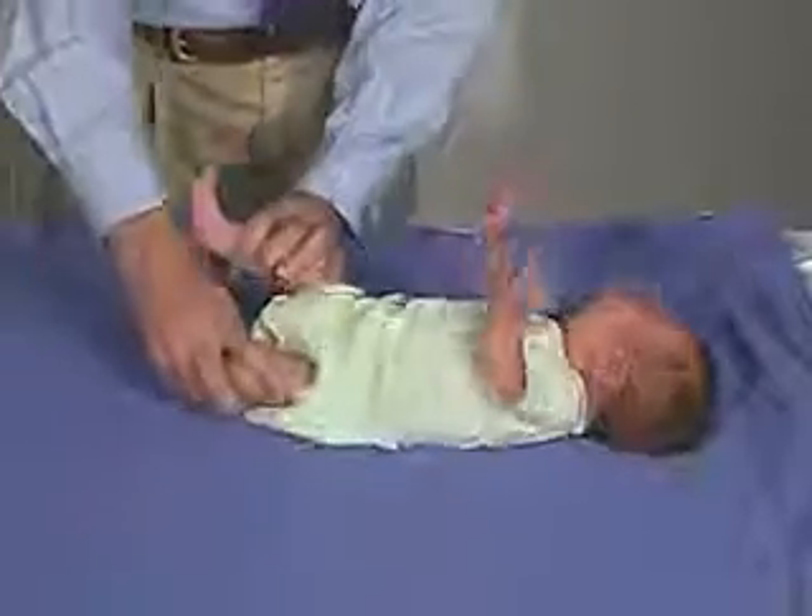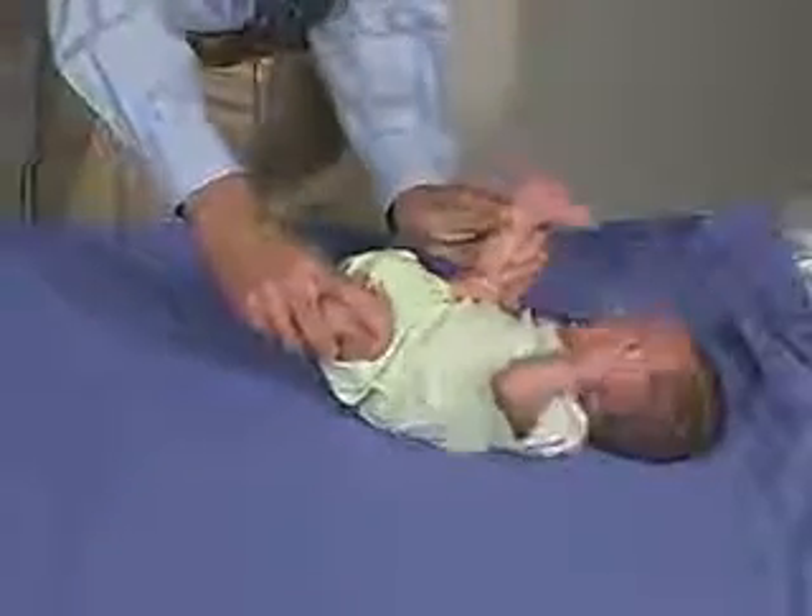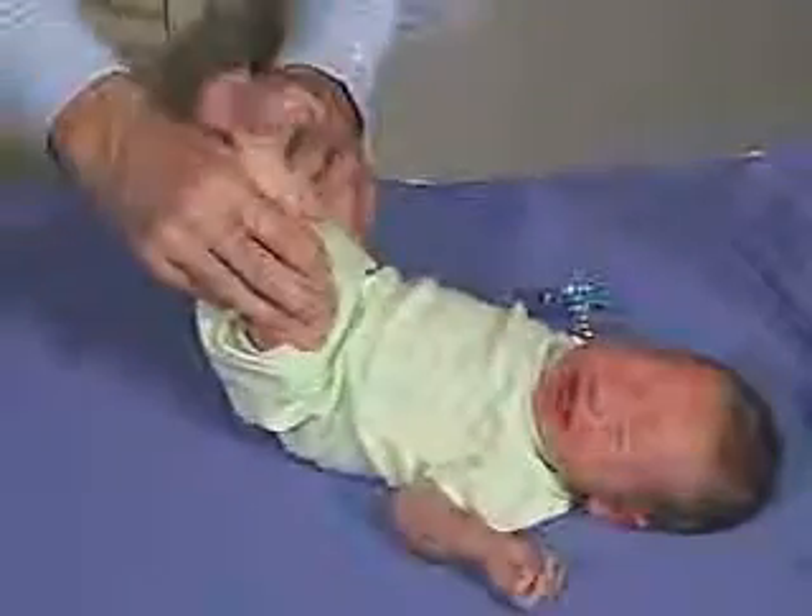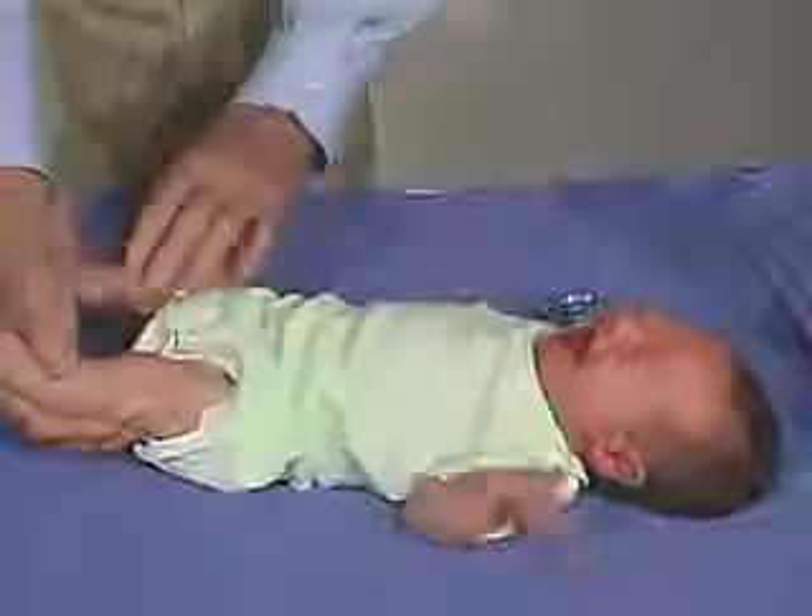What we're going to do now is just do the heel to head. You can see that having resistance as far as getting to the ear.